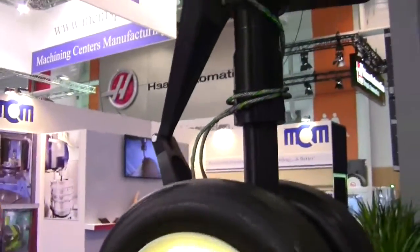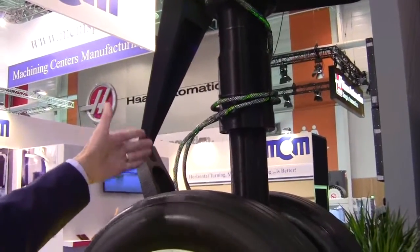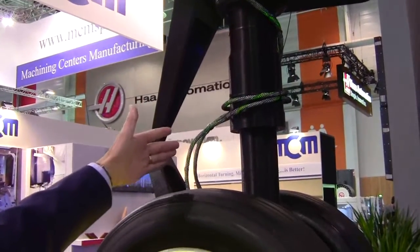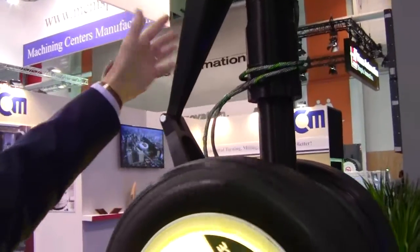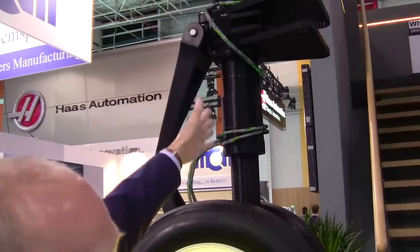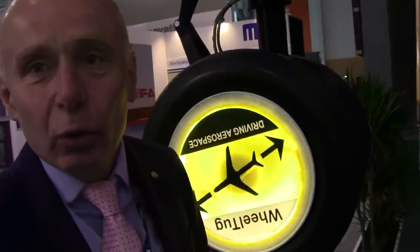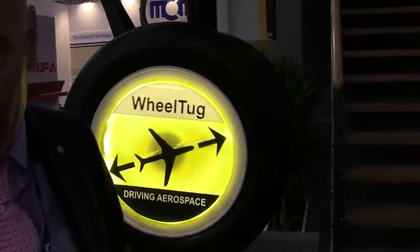You'll also have flashing lights? Yes, the wiring will flash. This is the wire harness which brings power from the APU, rectified in the eBay, for the Viltak wheel. It will also be illuminated to indicate for the ground crew and for other aircraft that the aircraft is moving under Viltak power.